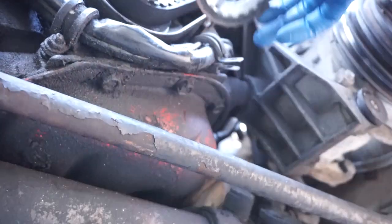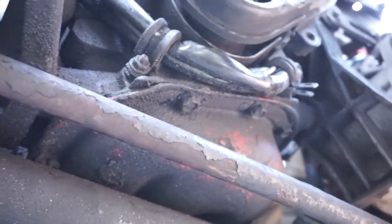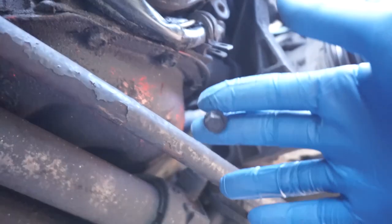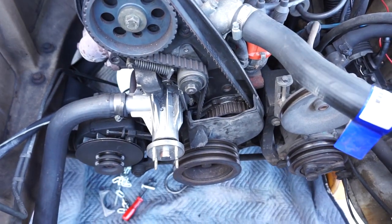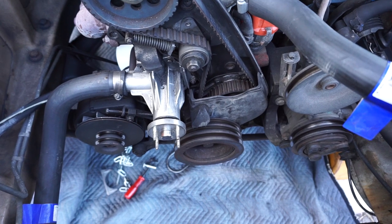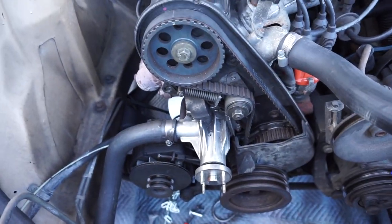Put the washer on, make sure the tooth lines up, then put the lower cover on and put that 10 millimeter bolt back in. Re-chain the u-bolt to the crankshaft pulley, tighten it to 44 foot-pounds, put the top cap on, and then put everything back on in reverse order.